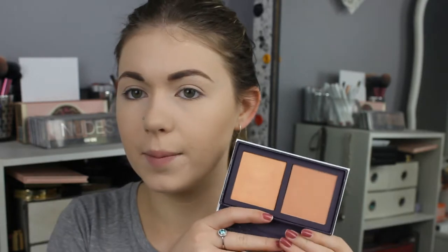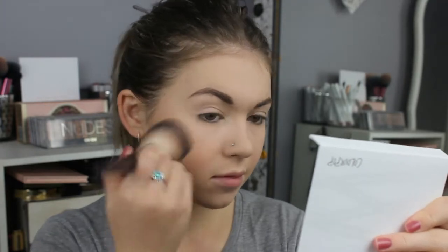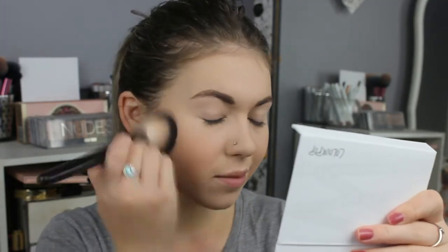I'm taking the Knockout palette — this is their Blush and Highlight palette. I'm a little too pale for the highlight at the moment. I'm just going to take the blush colour on the same brush. I absolutely adore this blush colour. It's so pretty. Oh, it's gorgeous.